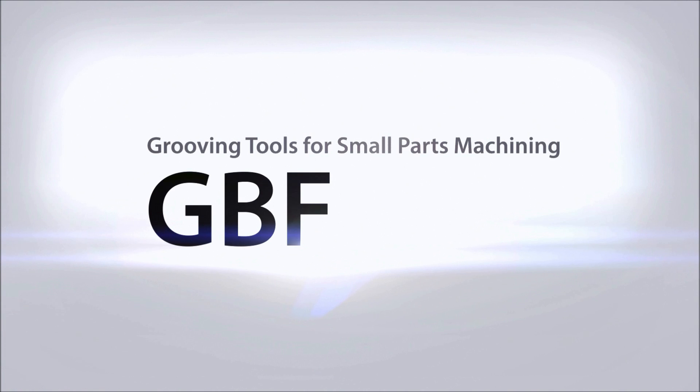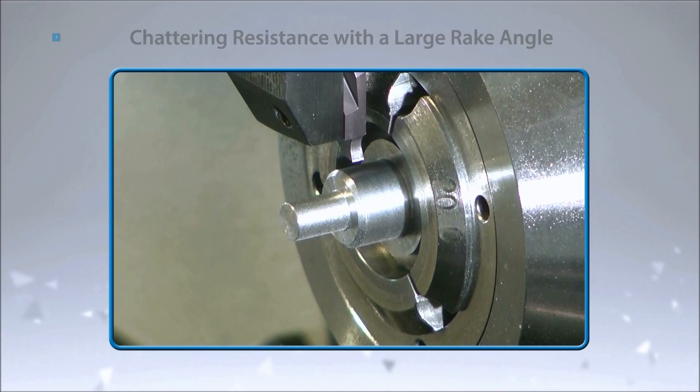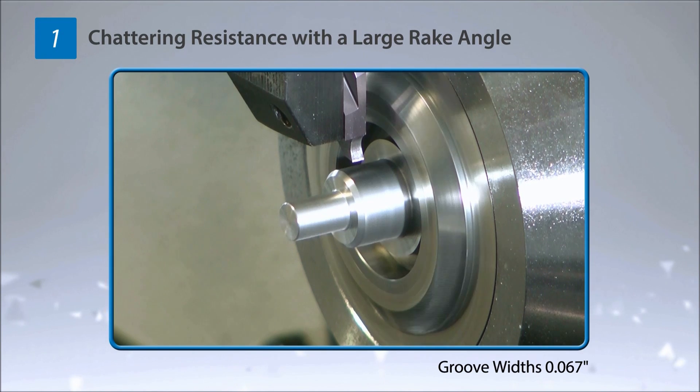Grooving Tools for Small Parts Machining GBF. Low cutting force with a large rake angle achieves high precision grooving.